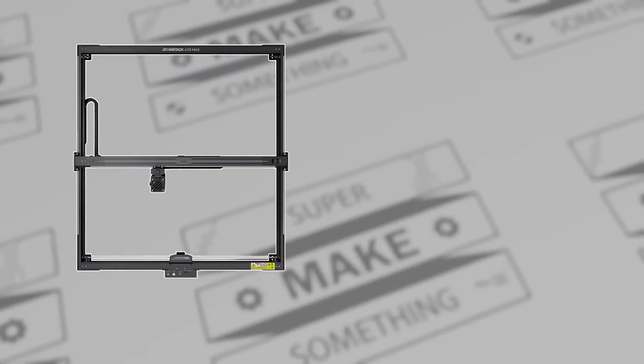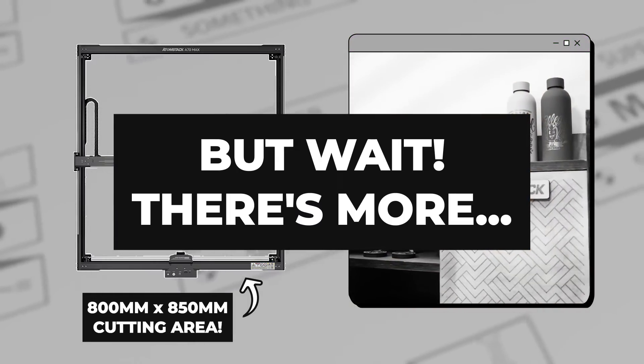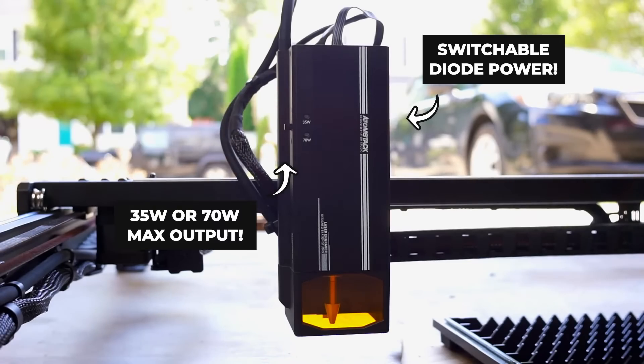For starters, the laser has an 850 by 800 millimeter cutting area, making it literally big enough to cut furniture. One of its most interesting features is that it has a switchable diode laser source that can be adjusted to output a maximum of 35 or 70 watts of power, depending on what you are cutting.